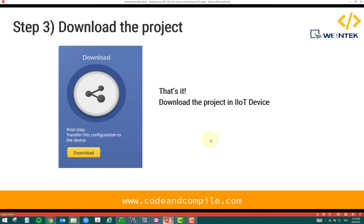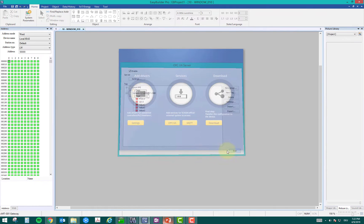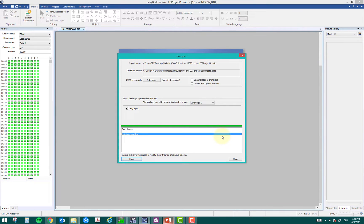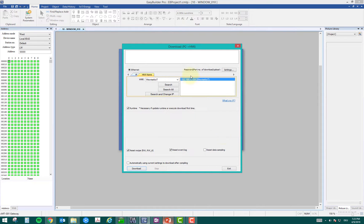The third step is to download the project — that's it. We have linked the tags, click exit, and now click download. When you download the project, you have to save it somewhere. I will save it in a new folder. It will compile and download to my IoT device. You can see that my IoT device has its IP address listed, so I will just download it. It will take a couple of seconds to download the project into my IoT device.